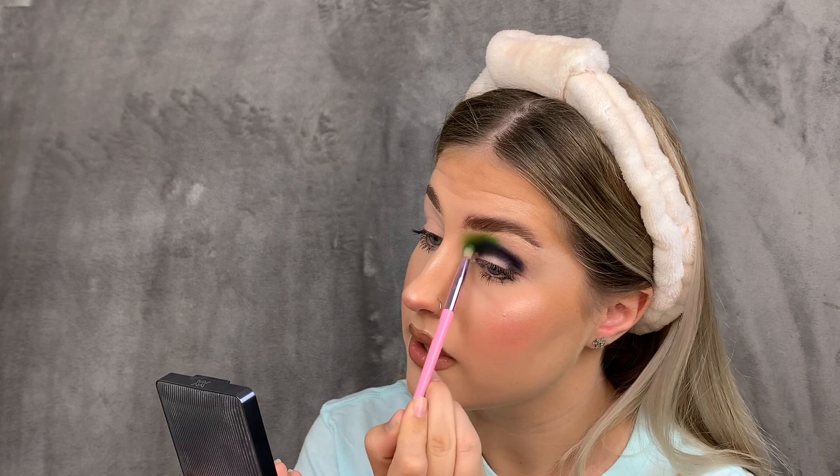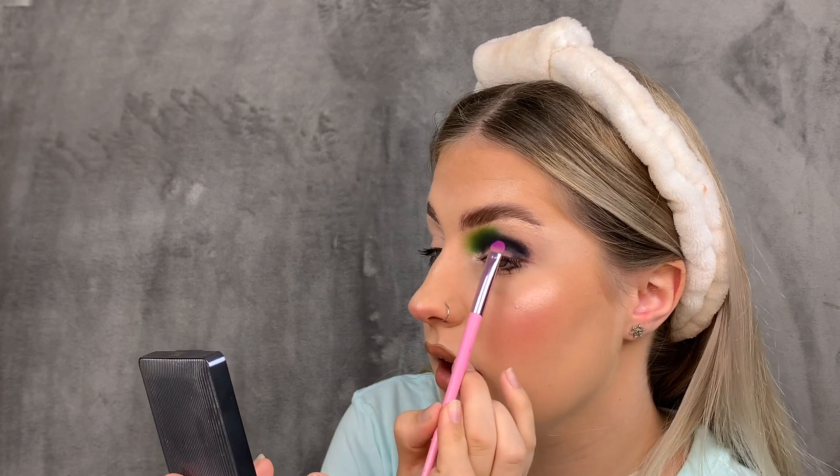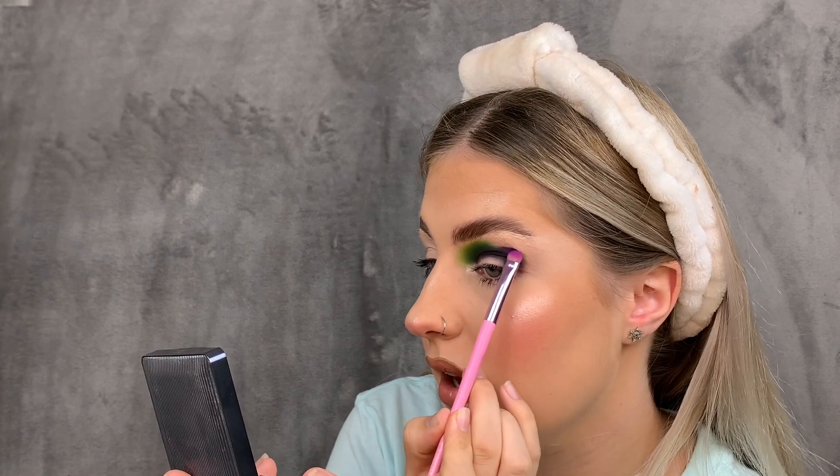I'm going to use another Jeffree Star palette brush from Morphe — this is the JS10, a small packer brush. I'm going to grab the shade Blackberry and pop that onto the brush. There's no fallout with this shade, it's going straight onto the brush, which means I hopefully won't get fallout on my face since we've already done our base. We're going to go over the edges of the black with this purple.